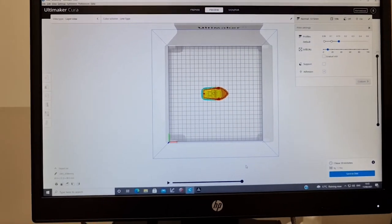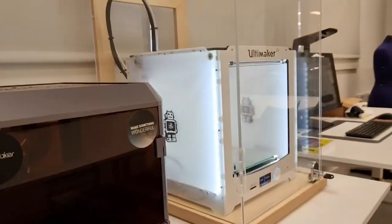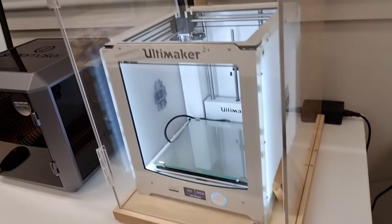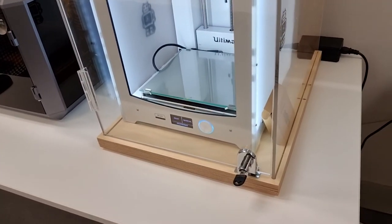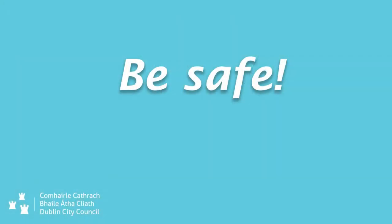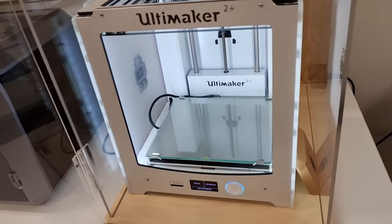This machine operates autonomously without the use of the computer. It's enclosed in a plexiglass box with a little lock on it, and it's a good idea while you're using it to keep that door shut.